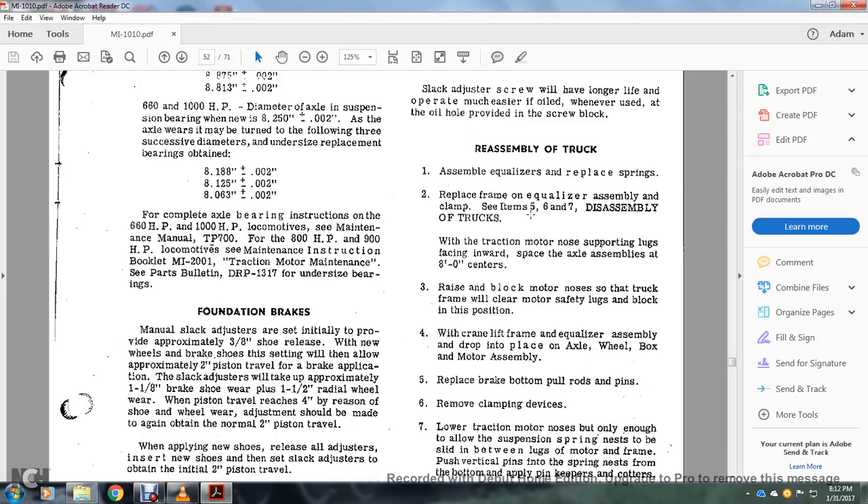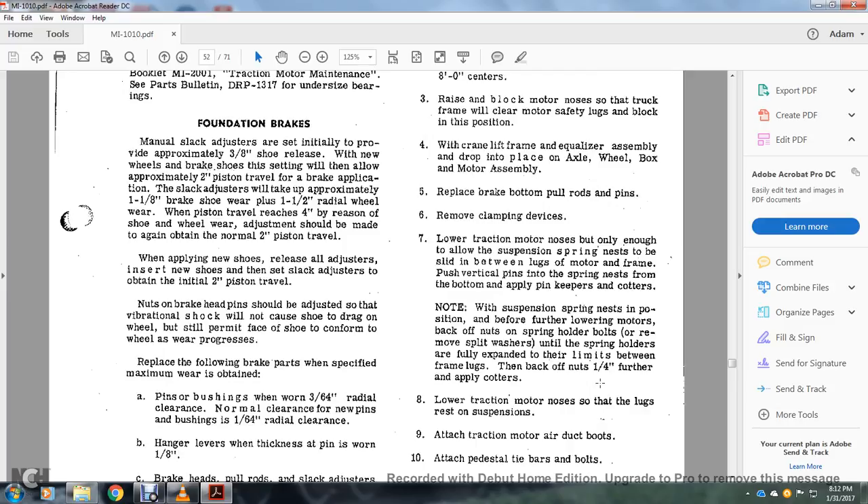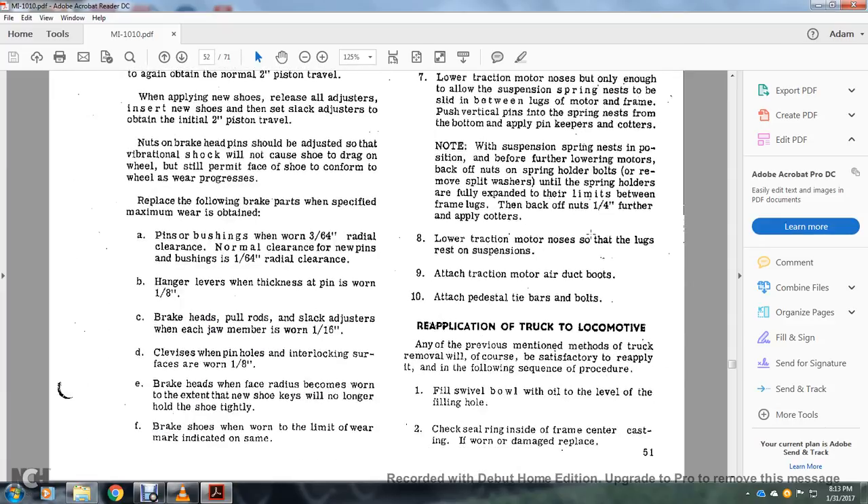Reassembly of the truck: assembly equalizer — replace the springs, replace the frame of the equalizer assembly clamped with CF567. Assembly of the truck: the traction motor with no supporting lugs facing towards the axle sub-assembly. Axle assemblies at 8-foot centers. Raising block motor modes of the truck frame to clear motor safety lugs in block in position. When crane-lifting the frame of the equalizer assembly, drop and place the axle wheel blocks and motor assembly. Replace the brake at the bottom of the pull rods and pins. Move the clamping device. Lower the traction motor only enough to allow the suspension spring nest to slide between the plugs and the motor frame vertical pins. Apply the pins, keepers, and cotter pins. When the suspension spring nest is positioned, before further lowering of the motor, back off the nut spring holder bolts and remove the split washer until the spring holders are fully expanded, with limits between the frame plug and the back of the nut — one-quarter inch — and further apply the cotter pin. Lower traction motor so that the lugs rest on the suspension; attach to the traction motor with the air duct boots, pedestal tie bars and bolts.